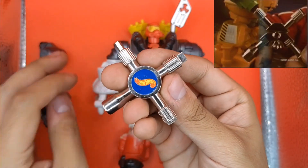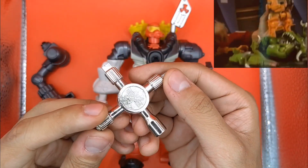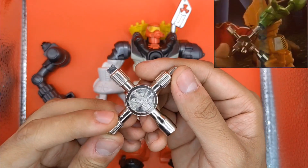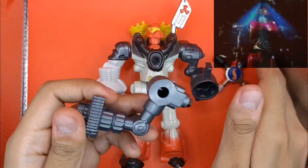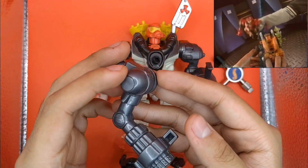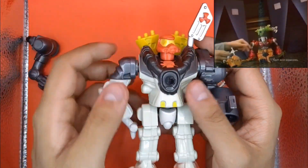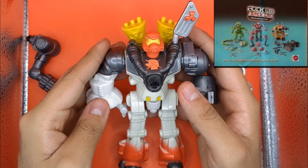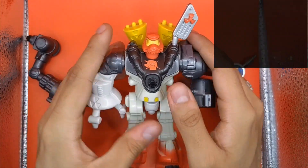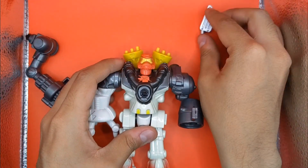Había varios modelos. Los desarmabas con esta llavecita que era la X-Tool, o la herramienta X. Le quitabas un brazo, le quitabas el pecho y se lo podías intercambiar a otro robot de esta misma línea, de esta misma franquicia. Eso era lo interesante — era la propuesta que te daba Mattel para la actualización de su marca de Rockem Sokem, de estos robotcitos en cuadrilátero.